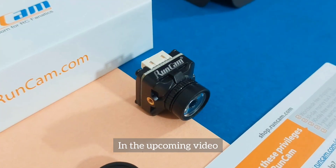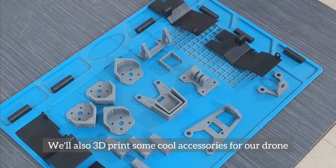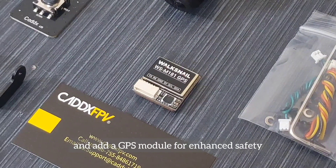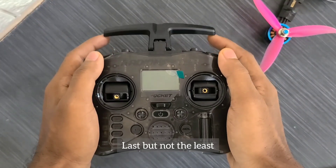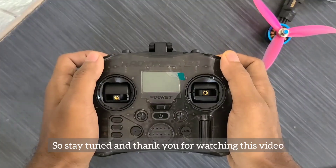In the upcoming video, we will carry out the FPV modifications, 3D print some cool accessories for our drone, and add a GPS module for enhanced safety. Last but not the least, we will upgrade the radio link to ExpressLRS. So stay tuned and thank you for watching this video.